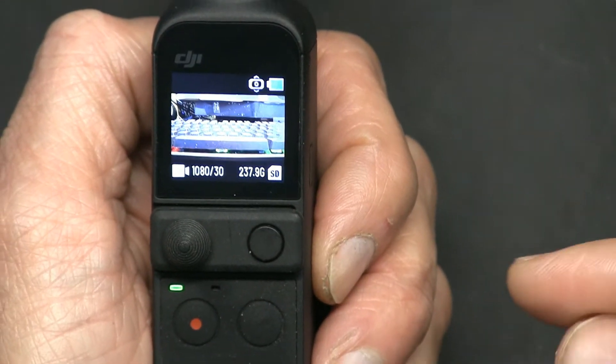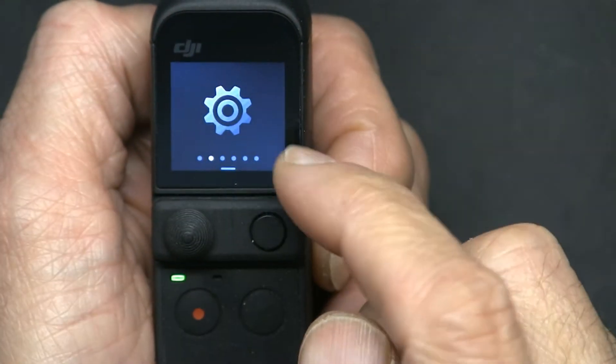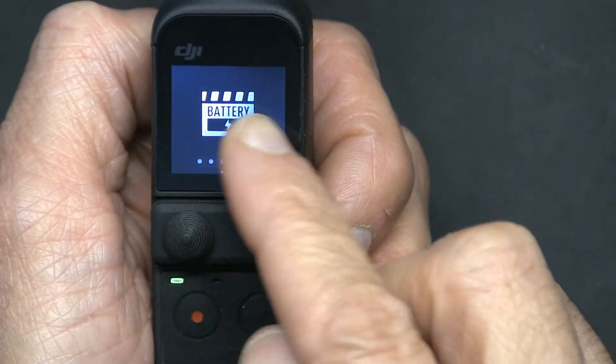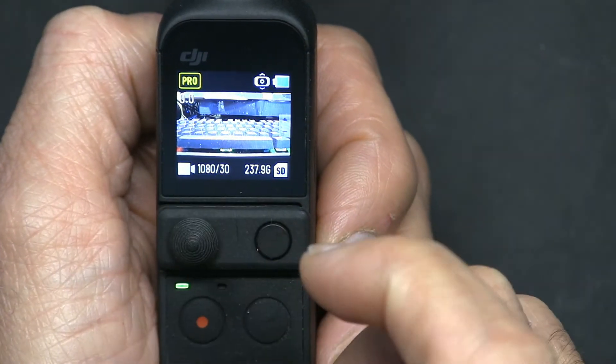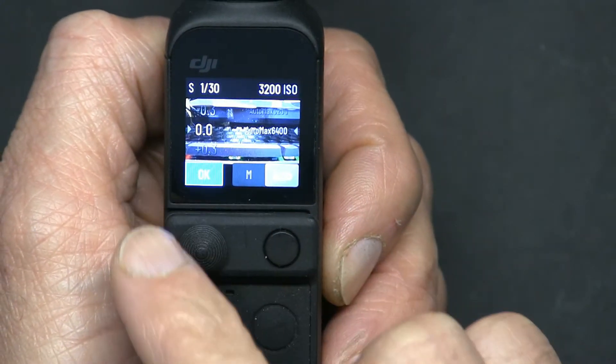The first thing you need to do is change this to professional mode. To do that, you have to swipe down, swipe left two or three times, click on the Pro, swipe up — you will get a Pro icon. Click on the Pro icon and click on Exposure.